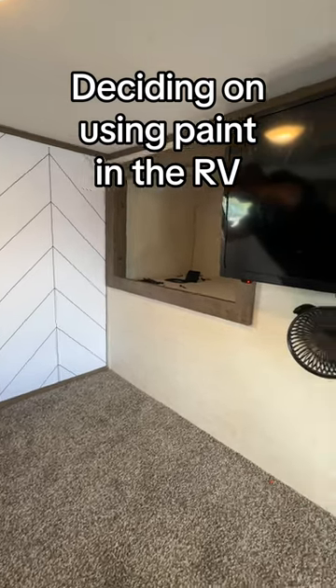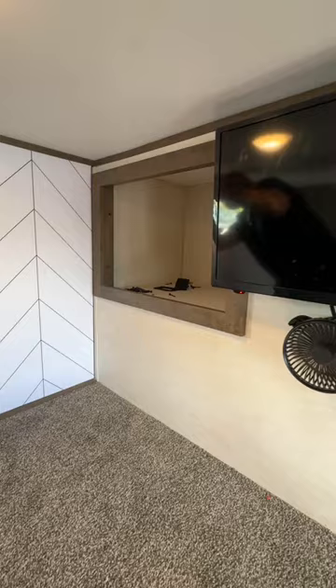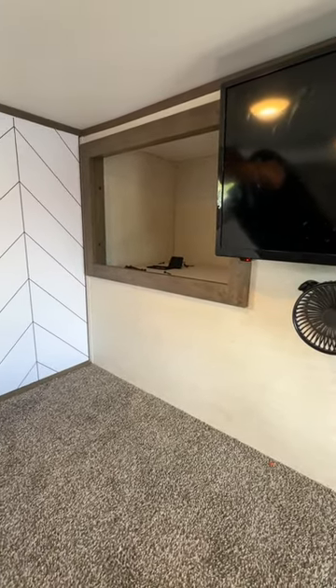Started adding wallpaper to the loft where the boys sleep and got to this wall where there was a bunch of electrical outlets, TV, and fan, and it was going to be really hard to wallpaper.